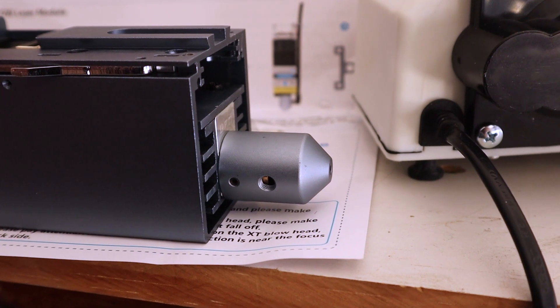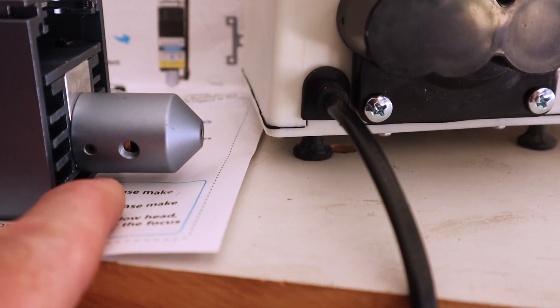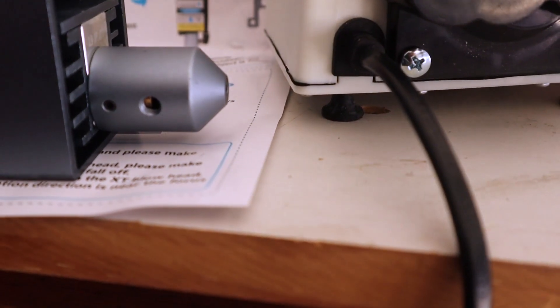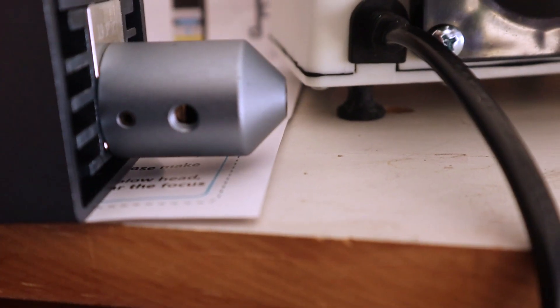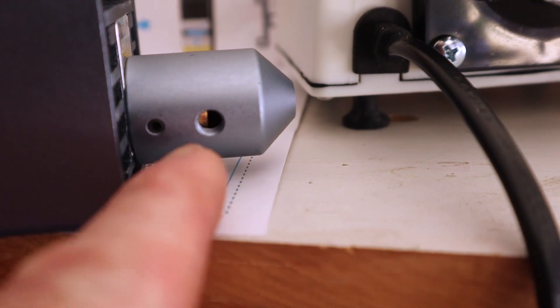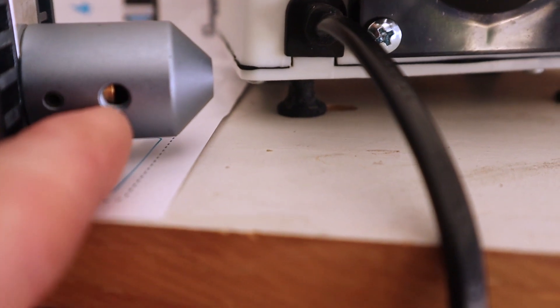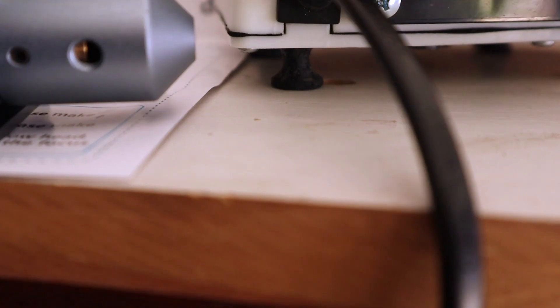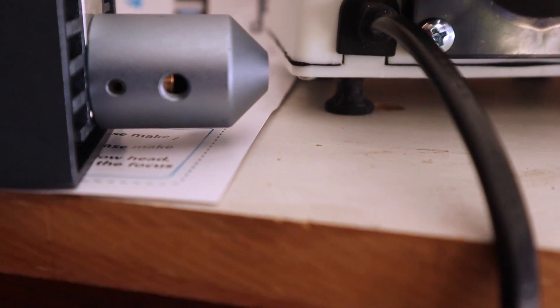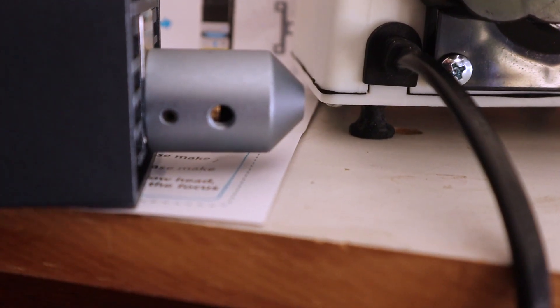If you're technically inclined and used to putting things together, you can probably figure it out, but it's not going to be really detailed. There's a very small set screw right in there that you have to loosen before you can slide this on. I want to point out that right in there is the inlet for the air, and it doesn't line up really well. You can see that little bit of brass — that's part of the laser module — which means the air going in is going to be partially obstructed. I don't think that's quite right; it probably should be designed with a little bit more of an offset.